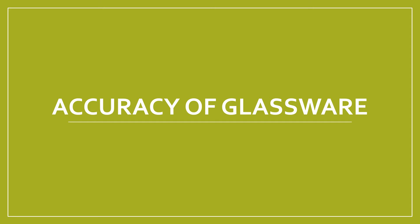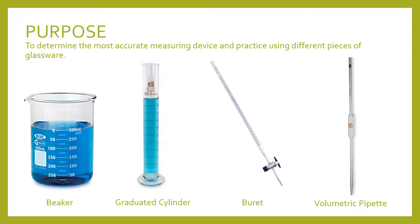This week in lab we'll be talking about the accuracy of glassware. The purpose of this lab is to determine the most accurate measuring device and practice using different pieces of glassware.